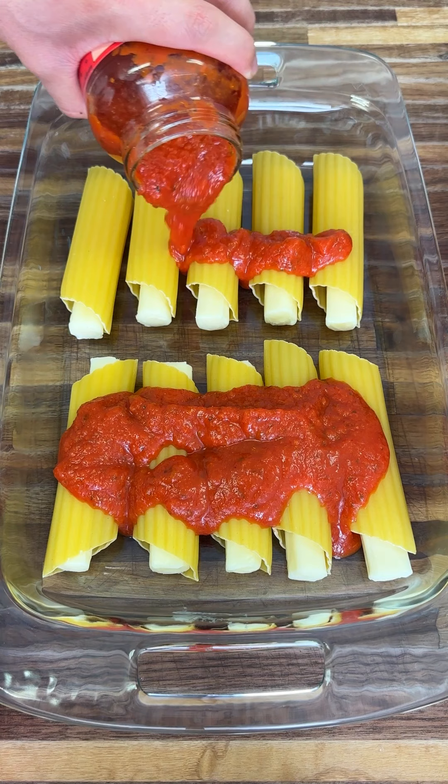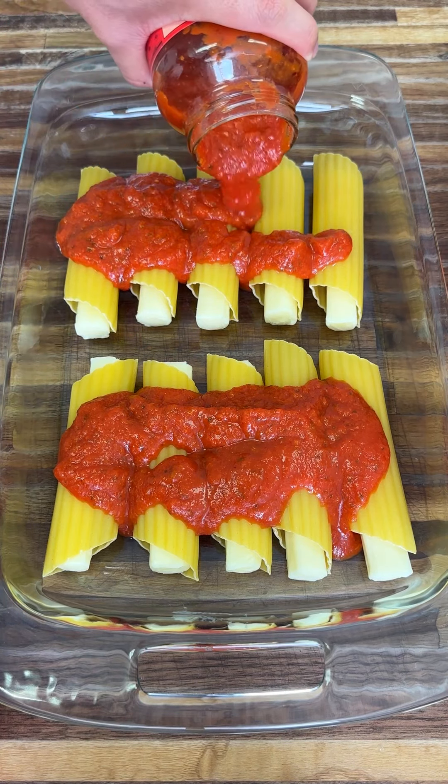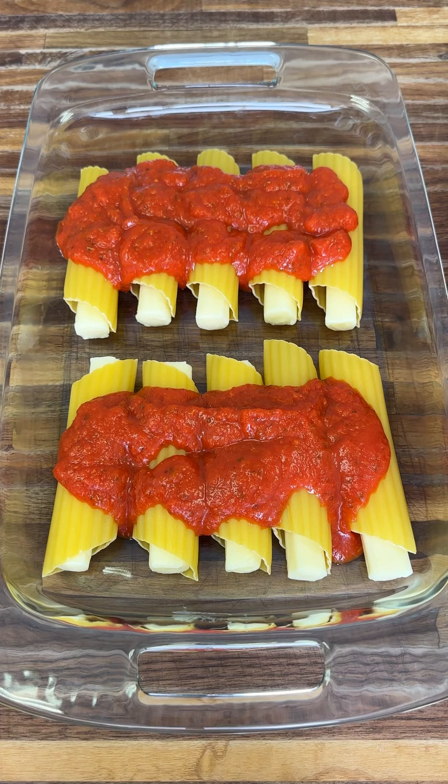Remember, this is just a general recipe. If you have anything you want to add to it or take away from it, go ahead. This recipe is so adjustable and so easy.